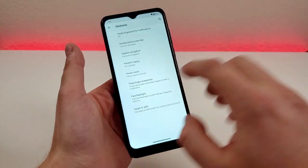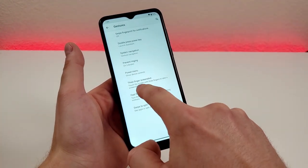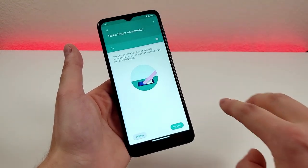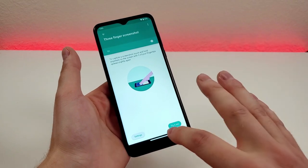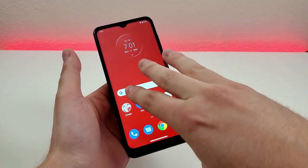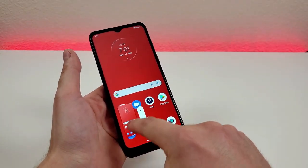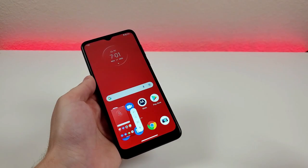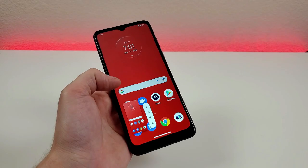There are a few other options like prevent ringing and power menu, but I want to show you three finger screenshot. Essentially, if you touch the display with three fingers, it will take a screenshot. That is enabled by default, but you might not have been aware of it. Touch with three fingers and there we go — it took the screenshot, and from there you can edit, share, or delete. It's a very quick and efficient way to take screenshots on the Moto G Pure.